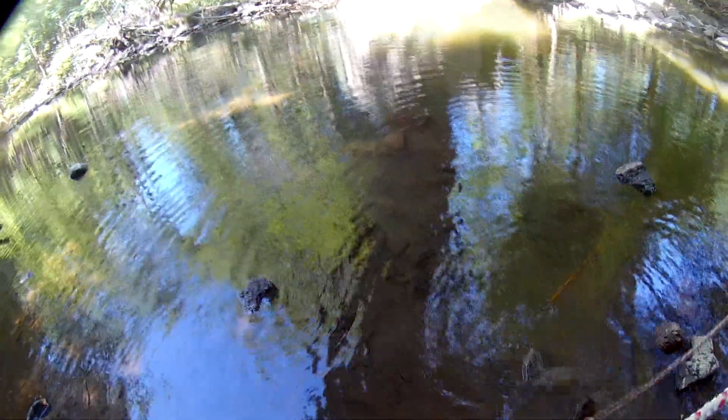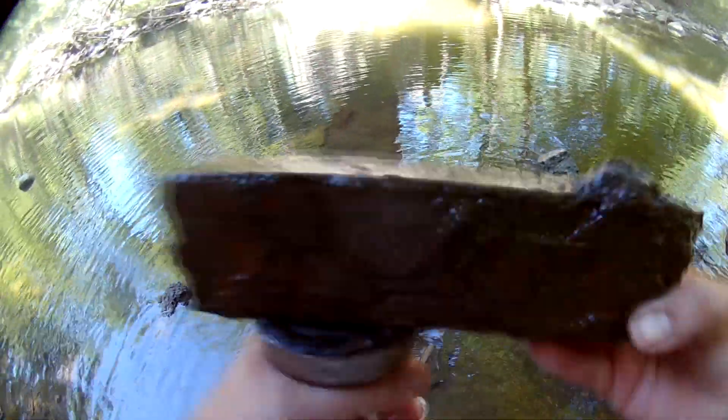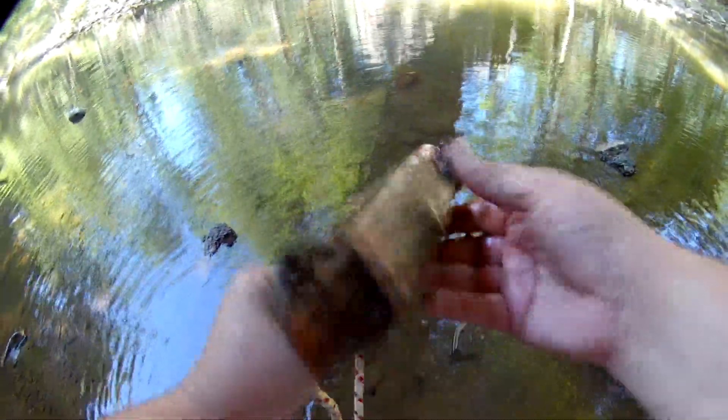Trying to work this in here — wow, look at this, just found this too. What is this? A big piece of iron bar. I was trying to get that fishing pole all the way in and just found this huge chunk of iron.